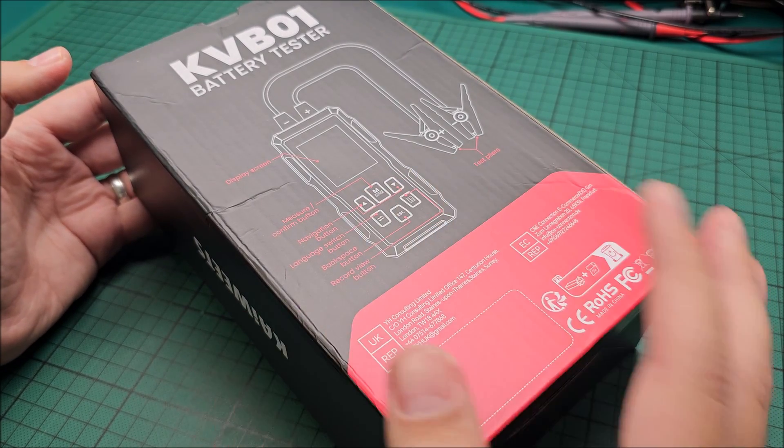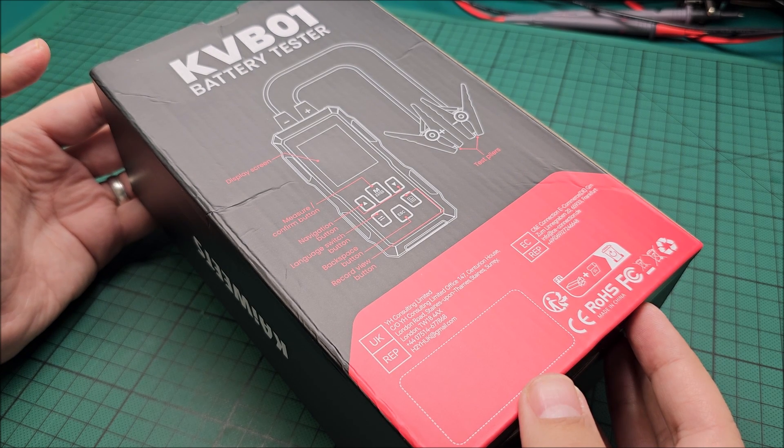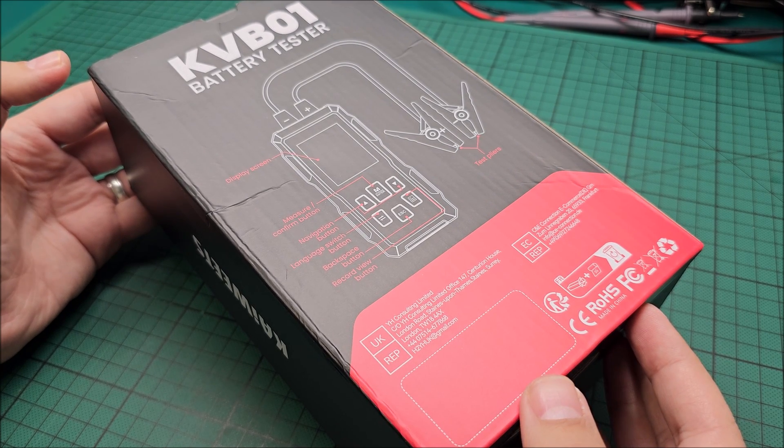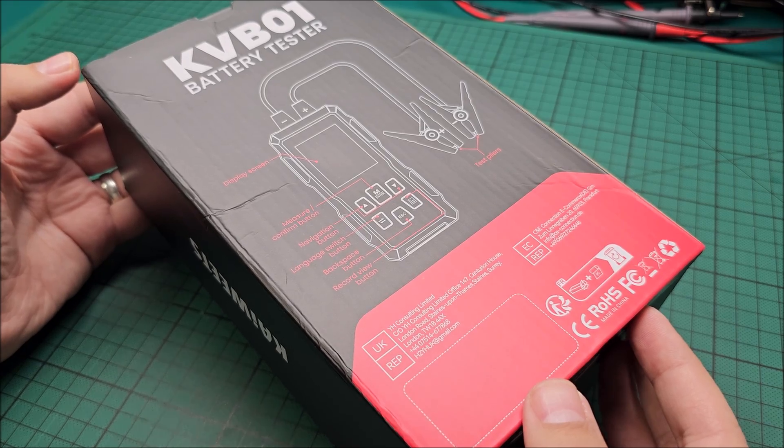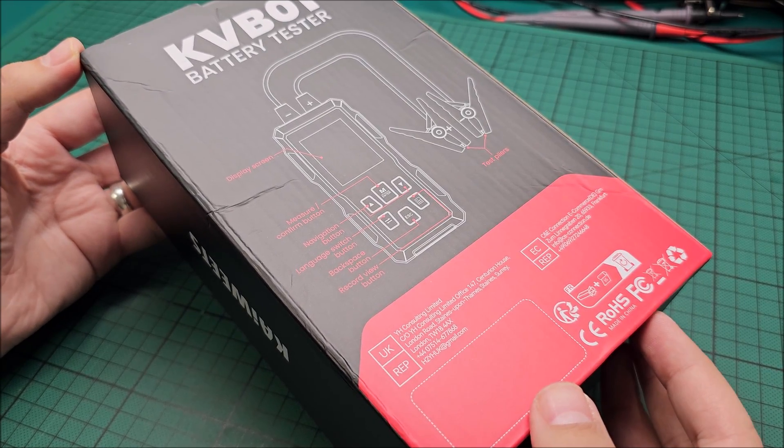It can tell me if the battery didn't properly get to charge because I'm not driving enough, or if it actually cannot provide the required current — meaning it's charged but just cannot handle starting the car anymore.